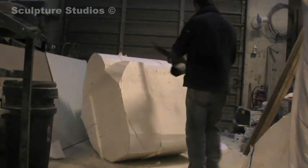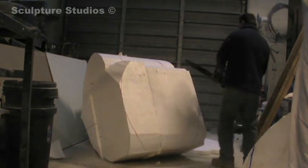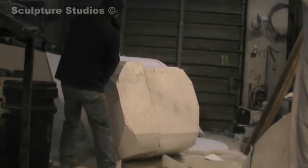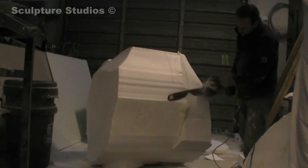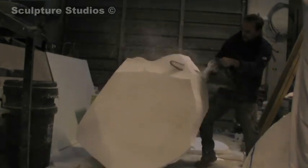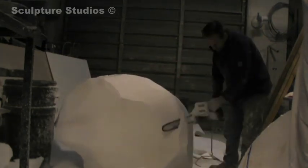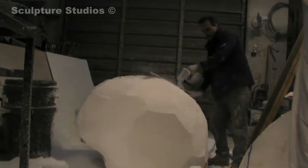The chainsaw is quite handy as I can take away little areas and actually sand it down and grind it as if I'm using a large riffler. Here I am in fast motion just taking it off really quickly, whittling it away until I end up with the basic shape of the brain itself.